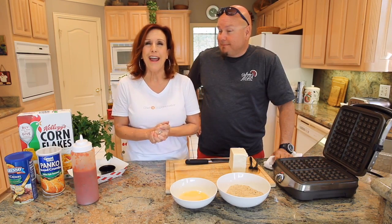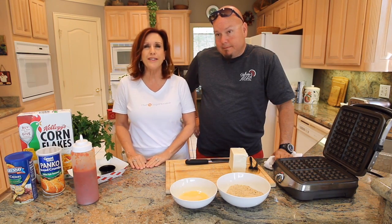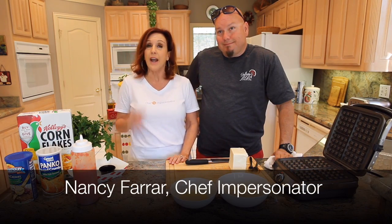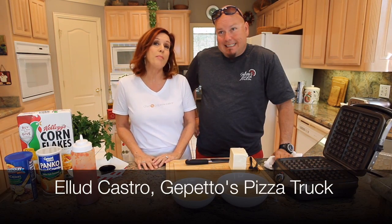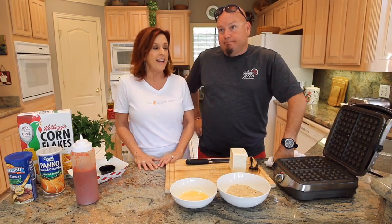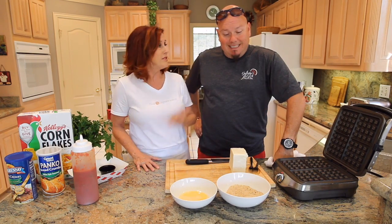Hey there, it's spring break and you know what that means — you've got kids running around the house and you're trying to figure out what to feed them all day long. I've got a great quick simple recipe that you're gonna love to make together with your kids. I'm Nancy Farrar, the Chef Impersonator, and I'm here with my buddy Elude Castro. Elude owns Geppetto's Pizza Truck and he's gonna show us how to make fried mozzarella in a waffle maker!